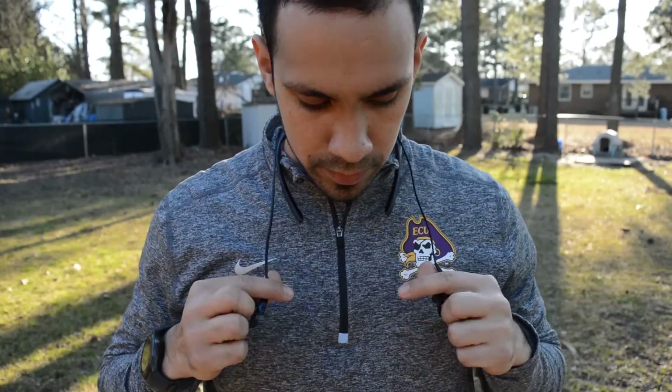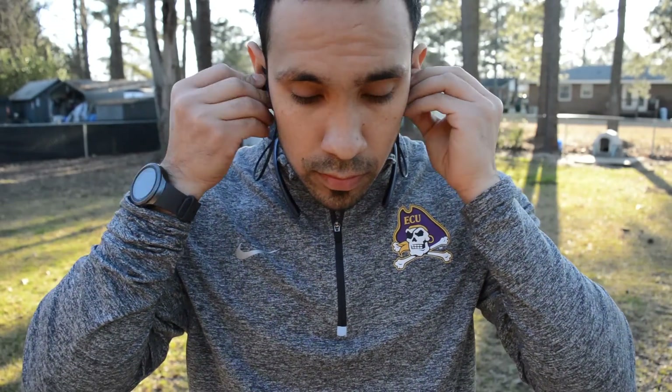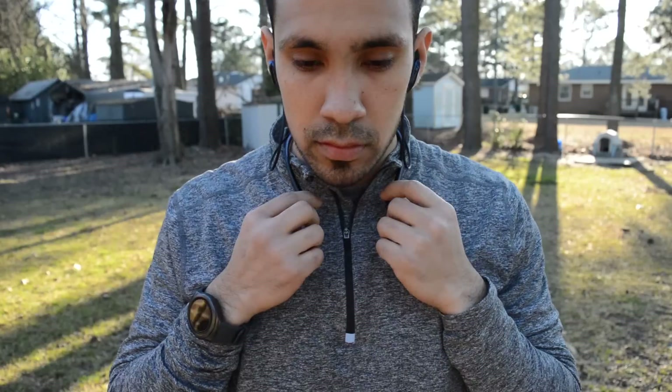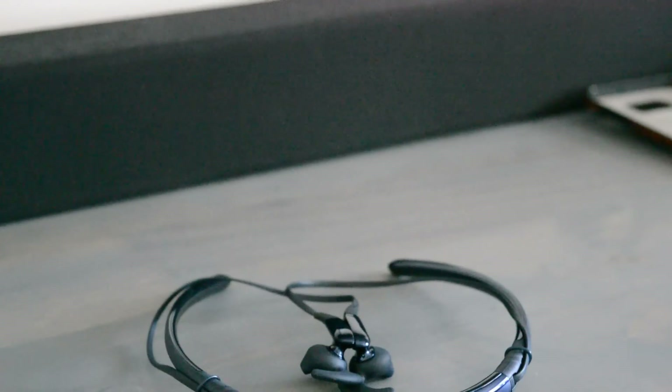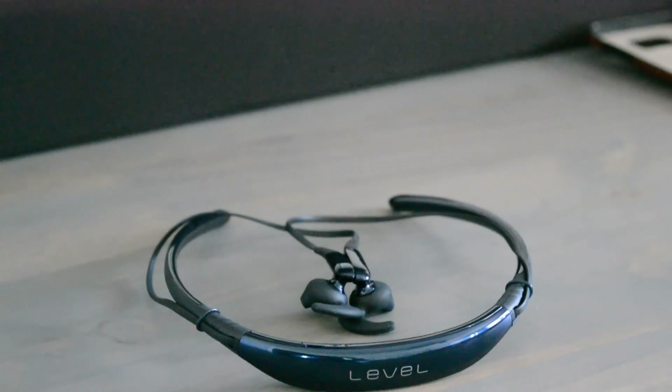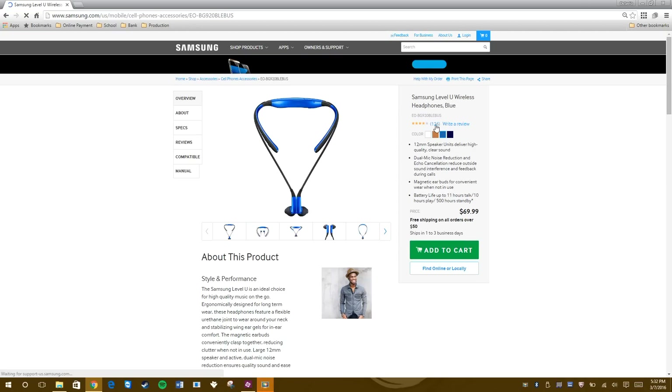Right off the bat I will say that this headset is very light and comfortable. I'm not a huge fan of the around-the-neck design, but I don't mind this headset, mainly because it's light — unlike the LG Tone, which I feel is heavy and bulky. This particular headset is black sapphire, but you can also find them in white, blue, and gold.